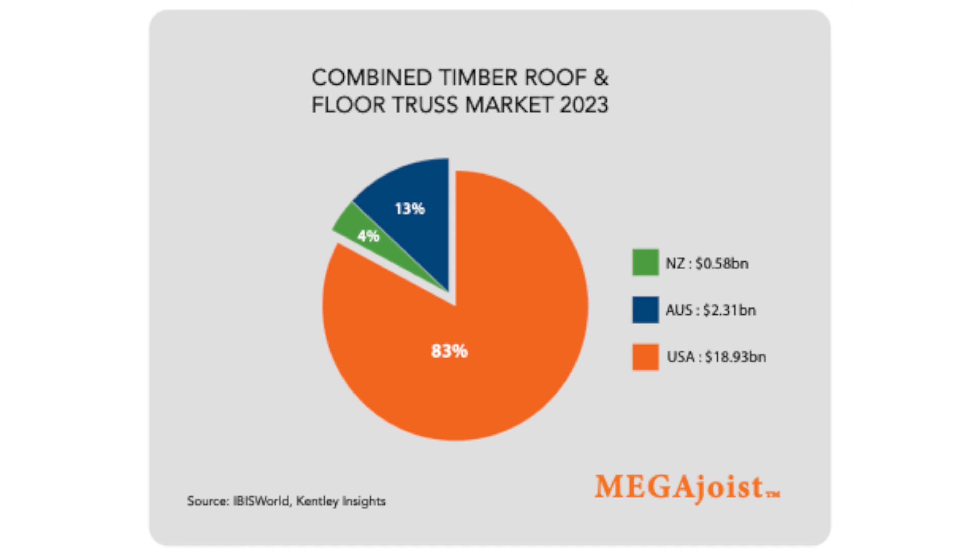So how big is the market? The truss and frame market in Australia is worth around $2.3 billion a year. In the US, it's around $19 billion a year and about $0.5 billion a year in New Zealand. So this combined market is roughly $21.8 billion.